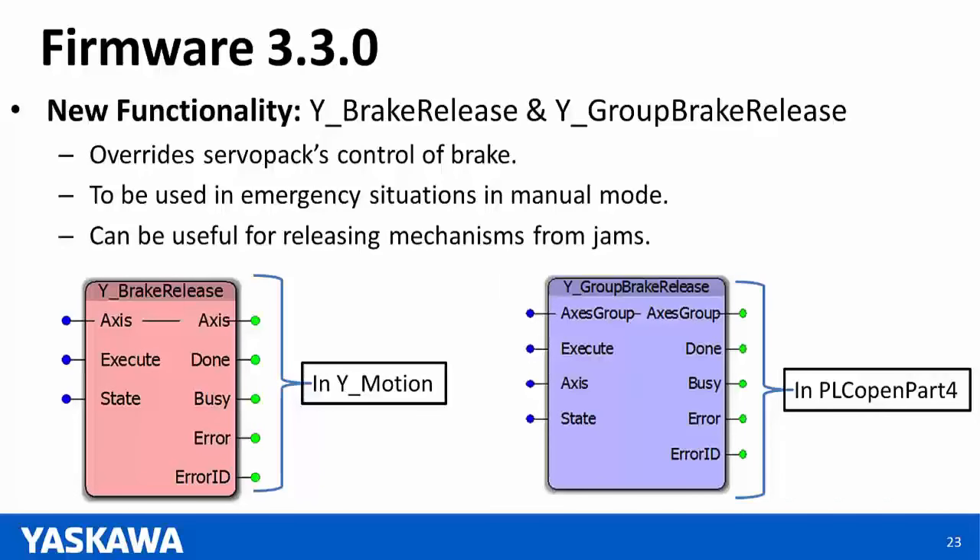Both the new firmware and software have quick links available. They are live now — if you go to the Yaskawa website, you should be able to see the live links for version 3.3 for both software and firmware.